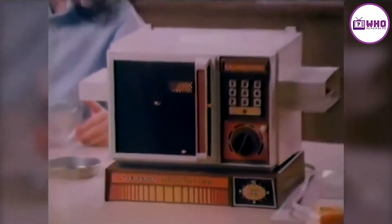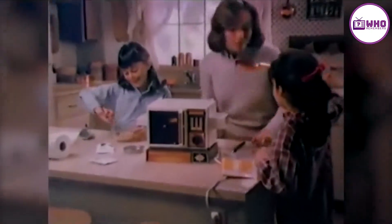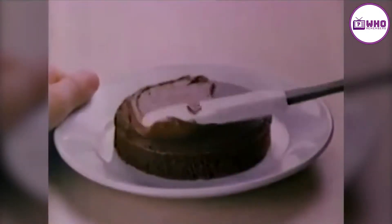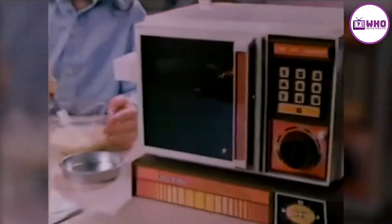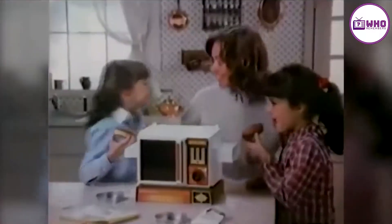Kenner's Betty Crocker Easy Bake Mini Wave Oven. Preheat 15 minutes, light bulb not included. Here's what you can make in an Easy Bake Mini Wave Oven: chocolate and yellow cake. Pour in the mix — it's lots of fun. Bake 10 minutes till it's nice and done.